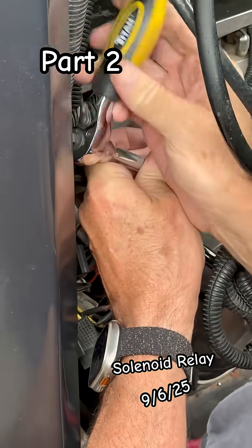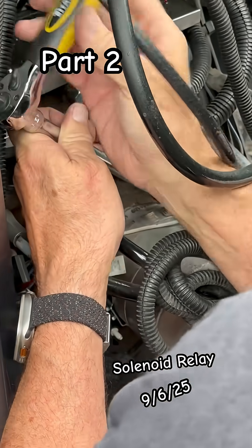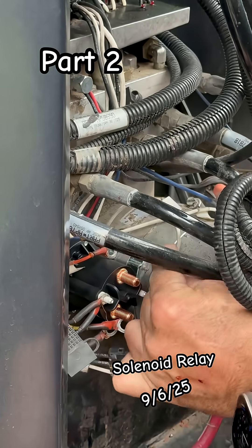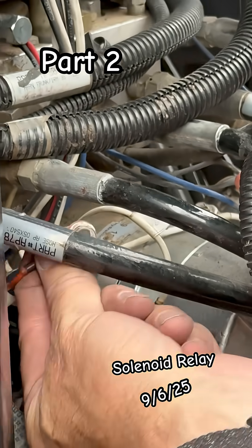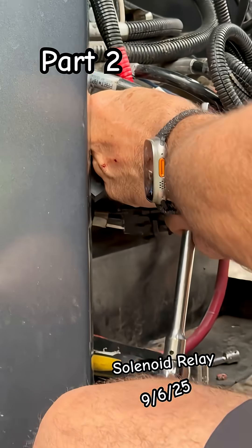Tighten down the clamp, then get everything in position and get it nice and tight. The ground will come over to this side to activate the solenoid or relay, and this one is going to go up here to the main power — I'm going to have to move it up higher.